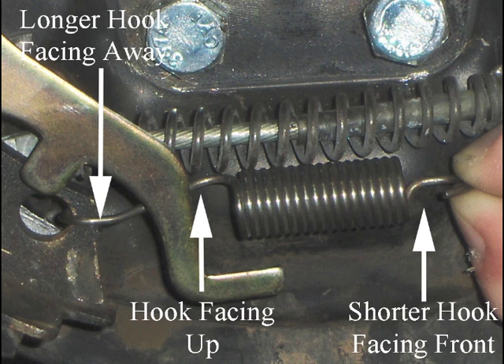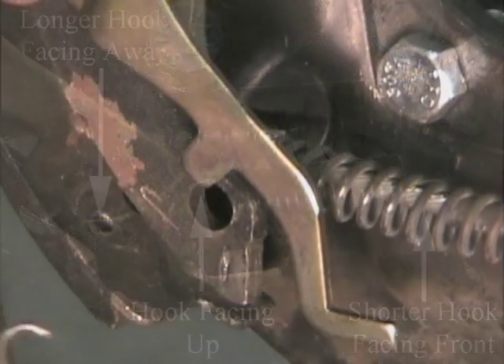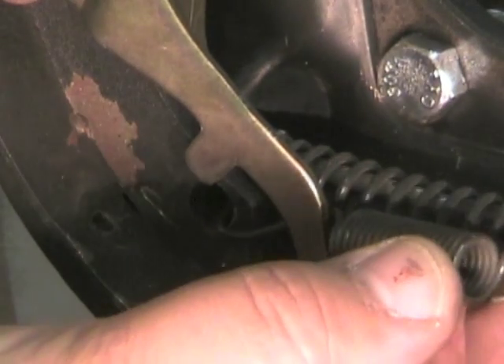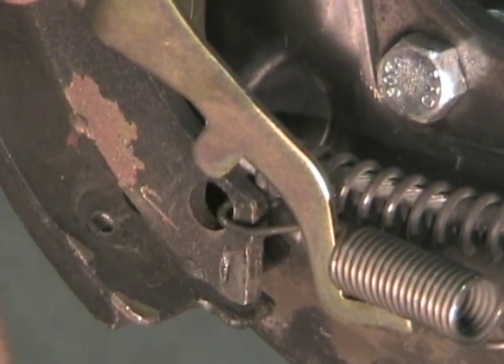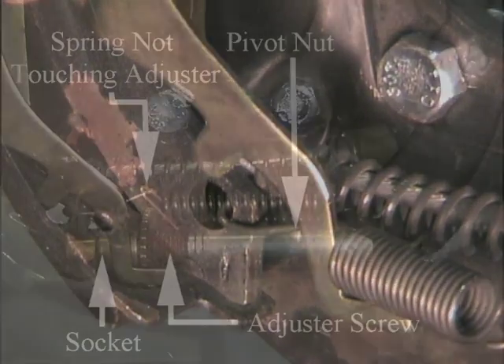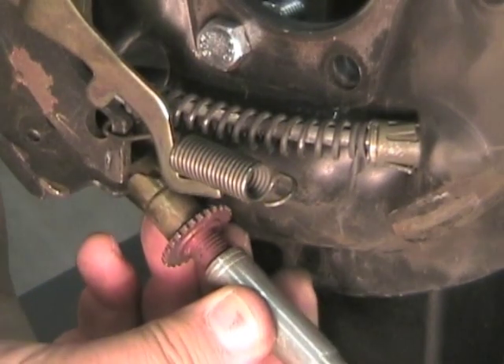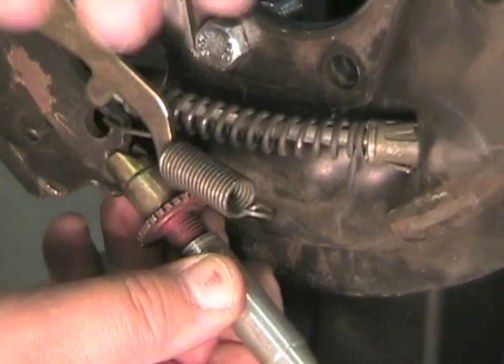Install the adjusting screw spring onto the rear brake pad with the longer hook facing away from you and over the adjuster, while the shorter hook is facing towards you. Rest the spring on the actuator lever to hold it for now. Install the socket, adjusting screw, and pivot nut so the adjuster faces the rear brake shoe. Place the end of the actuator arm against the adjuster so it touches the notches on the adjuster.